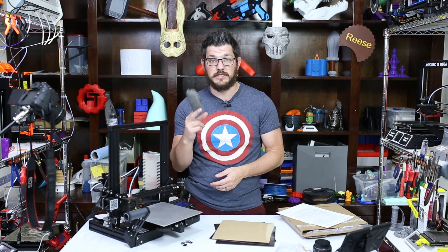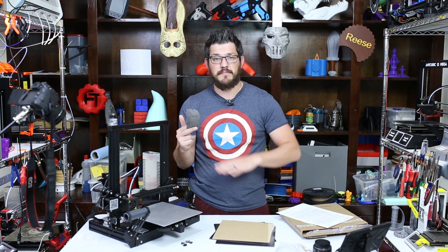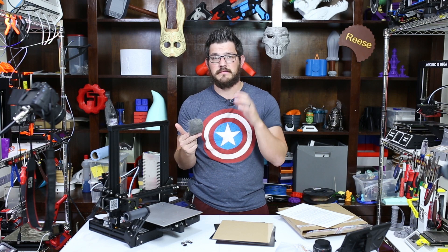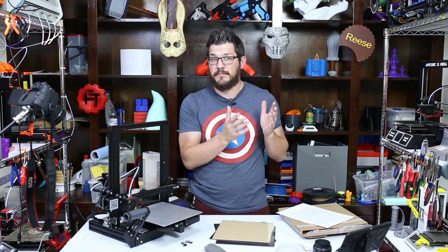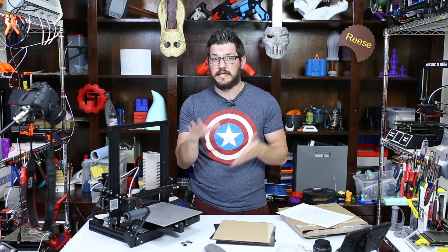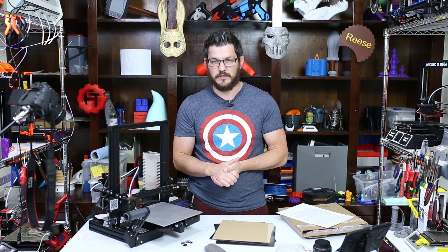They also give you some steel wool — which I was confused about when it came out of the box — and this is what you're supposed to scratch up the PEX surface with, then use some IPA on it, and it's good to print on. If you ever start losing adhesion, scratch it up a bit more with the steel wool or 400-grit sandpaper, wipe it down, and you're good to go. That's different from PEI — I personally don't scratch up PEI. For flexibles I just put down a layer of glue stick and it works just fine.